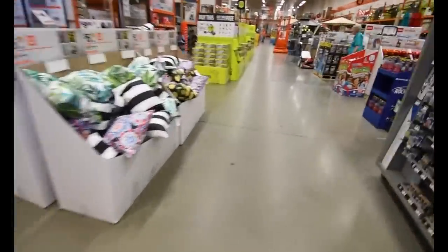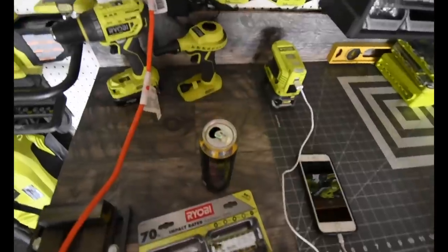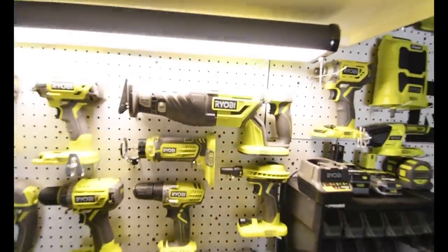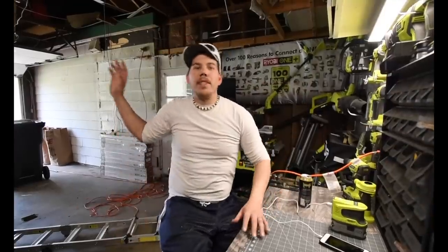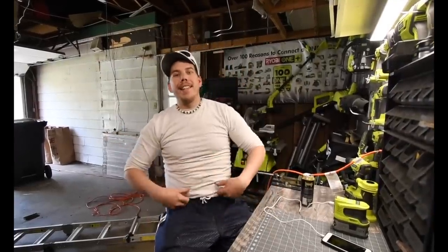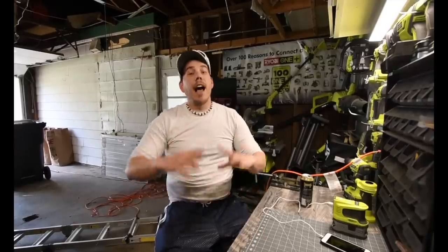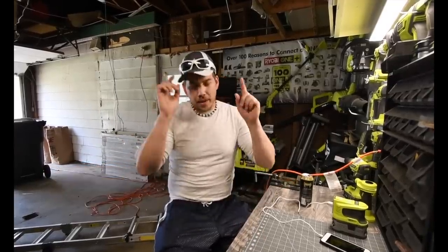Ryobi Days is here. I went to Home Depot today, saw all the deals they were having, filmed it all. I go through all the details on this — I'm not going to waste any time. Let's go to that footage and see what this comes with.